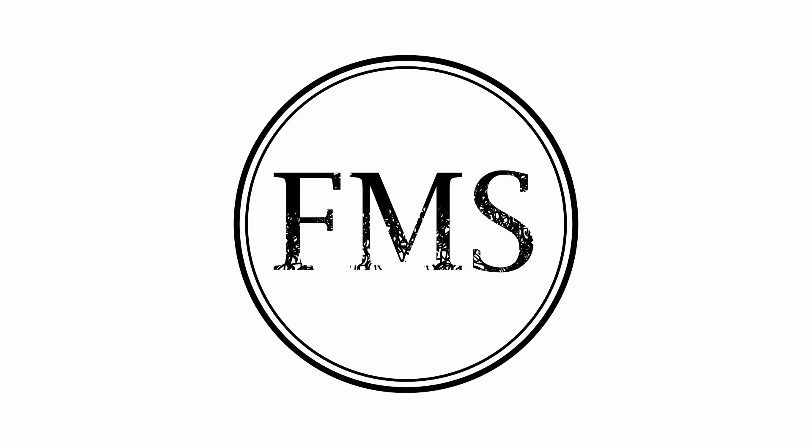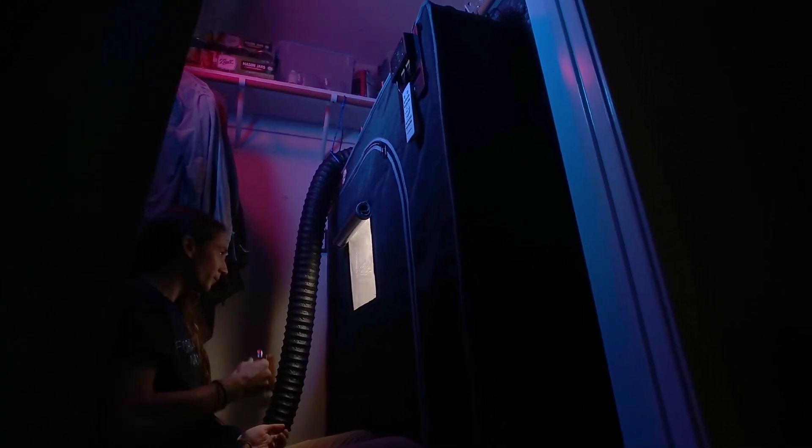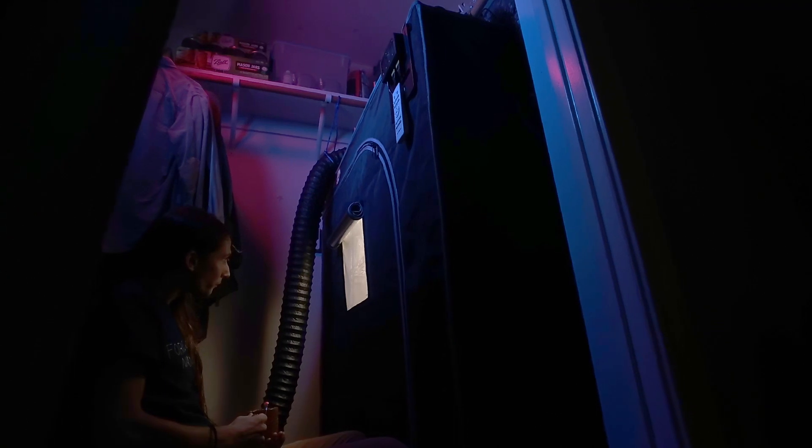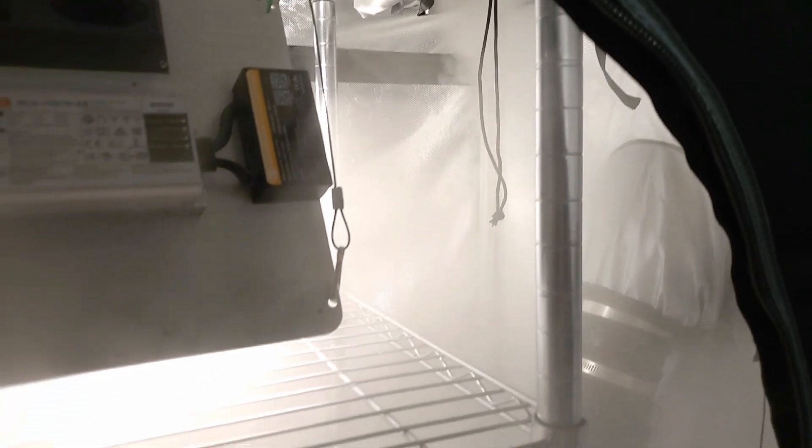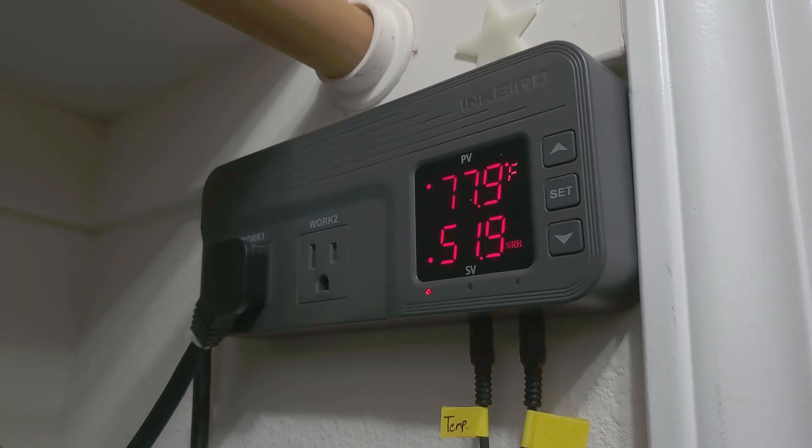This production has been brought to you by the Fresno Mycology Society. In our last video, we walked through the process of building a mushroom fruiting chamber. We discussed how to set up and control the lighting, air circulation, and the humidity. A link to that tutorial is provided in the description below. The only major parameter we did not discuss controlling was the temperature — such is the topic of this video.